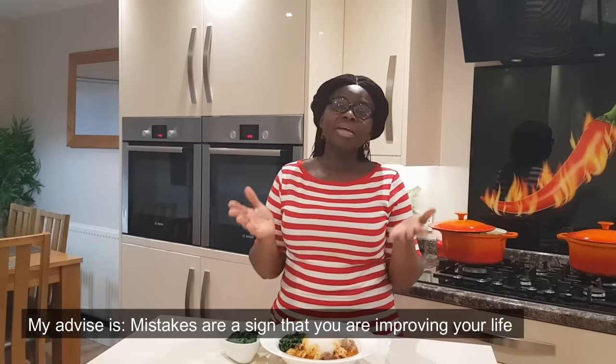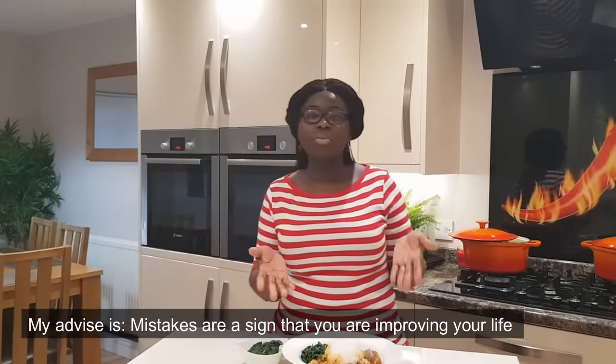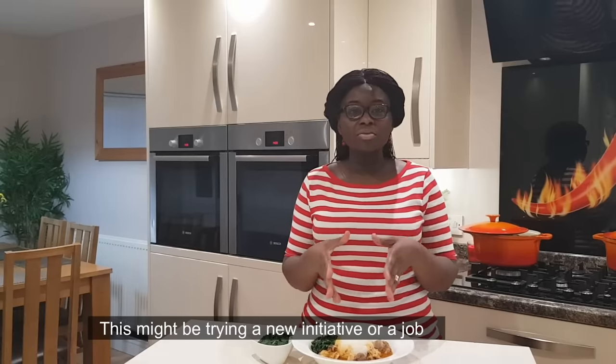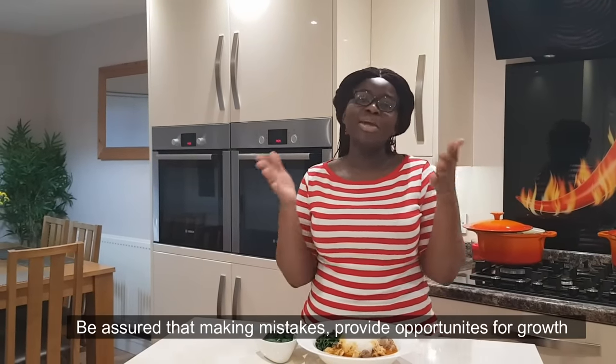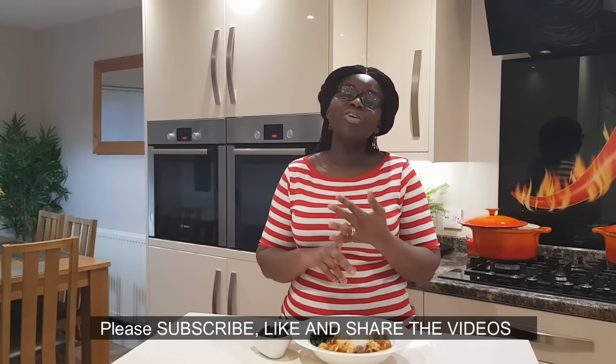I saw your mistakes and I will try. Now we are back and the recipe is in our creative. Don't forget to like the video, share, and leave your comment. I love you.